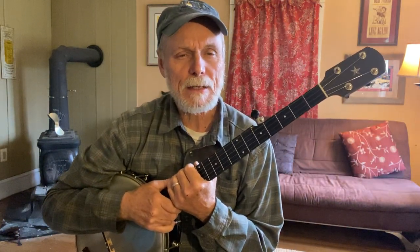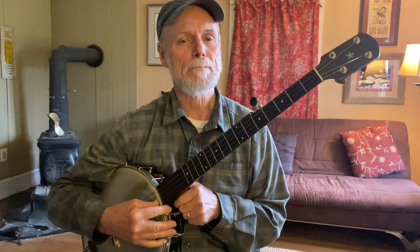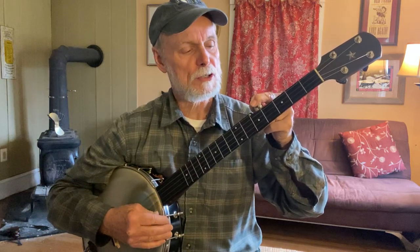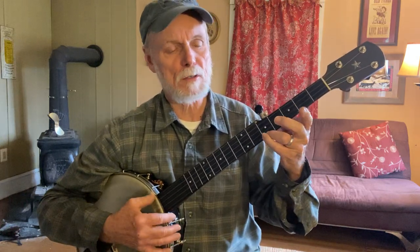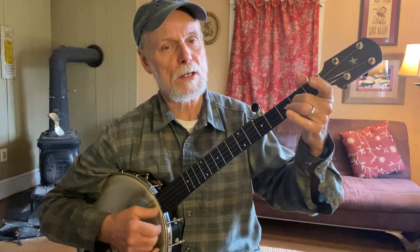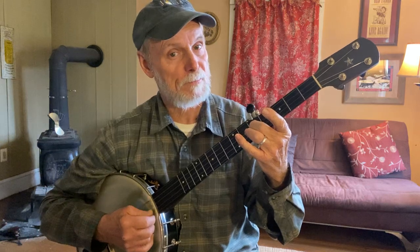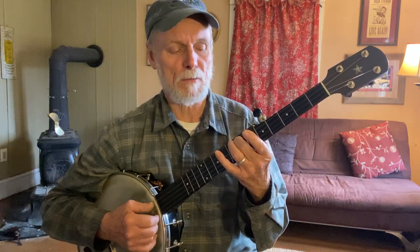Hello banjo students, this is Allegheny Jam. Mr. Jones here and we're in the key of D with the D tuning. Never hurts to check those strings before you start. The fifth fret first string checks the short one. Second fret second string checks the first one open. The fifth fret on the third string checks the second string. And then way on down to the seventh fret — fourth string seventh fret with the open third.